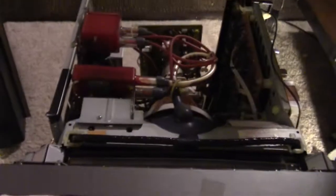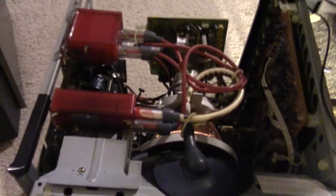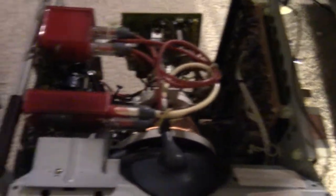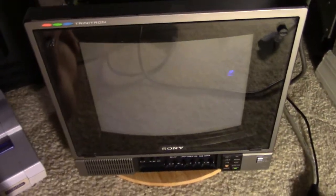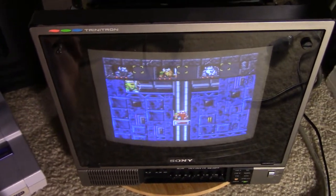But again, be careful because there is live current going through everything here. So don't touch any exposed metal. I hope you found this instruction helpful.